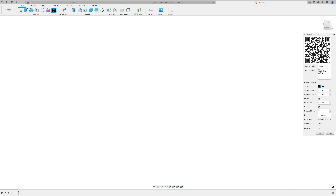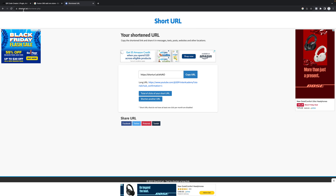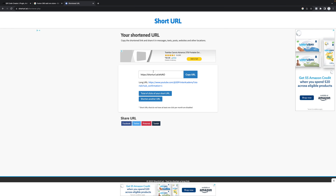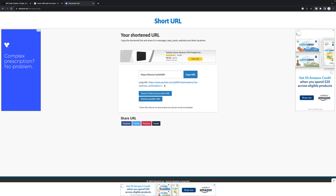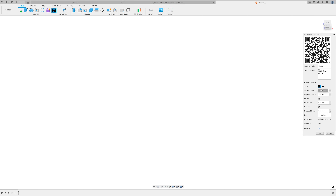If you use a shorter URL, like this one — I used the short URL website shorturl.at and just paste in the URL you want shortened. In this case I had a long subscribe-to-this-channel URL and shortened it. Go ahead and paste that in, and here are the settings I used: square style segments, six millimeters spacing, zero millimeters frame size.